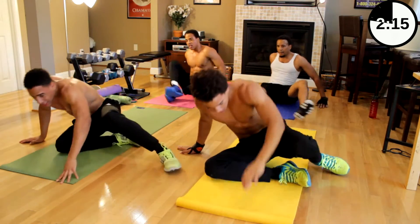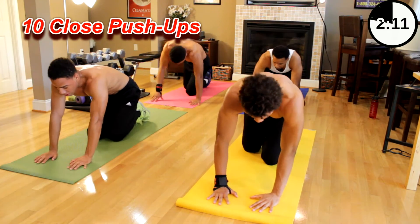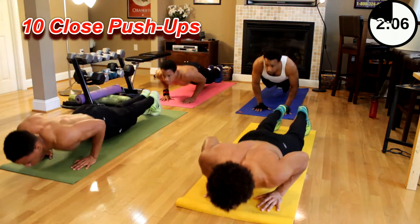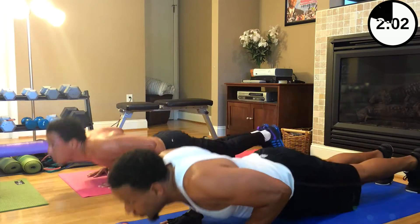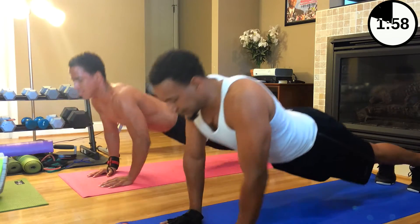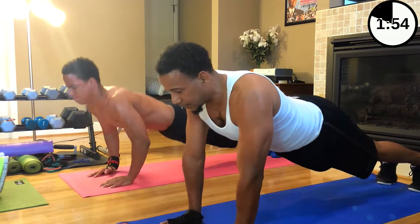All right, last set — ten exercises. Close pushups. Bring them in, closer than your shoulders. Let's go, ten pushups. One, two, three — let's go, last set — four, five, six, seven, eight, nine, ten.